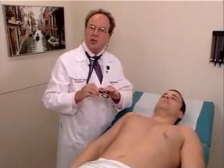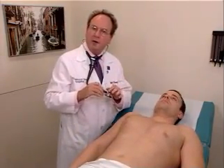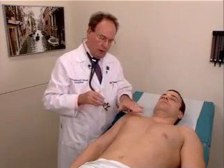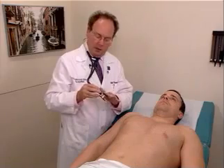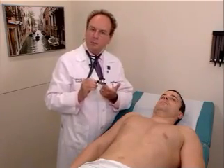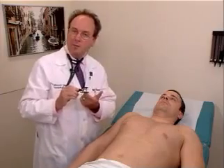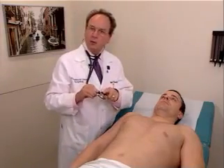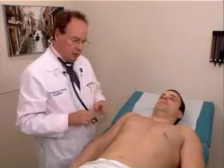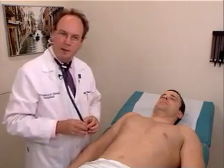Application of the bell to the chest wall should be very, very gently, because if you press too hard with the bell on the chest wall, the skin becomes a diaphragm, and you lose the ability to hear the low-pitched sounds. Remember that the diaphragm is best used for high-pitched and medium-pitched sounds. The bell is used for low-pitched sounds. This completes examination of the anterior chest, and we're now going to move on to examination of the abdomen.